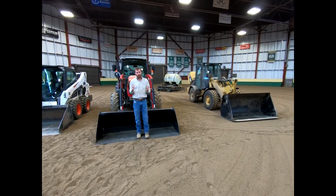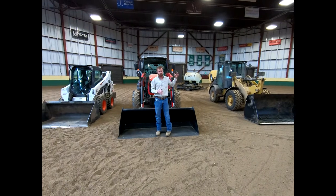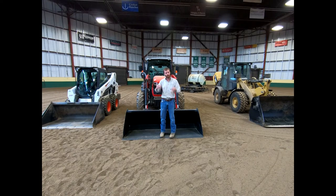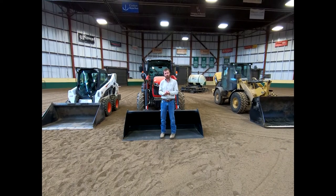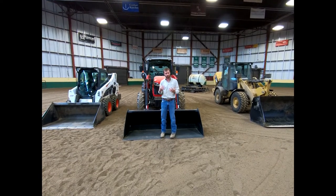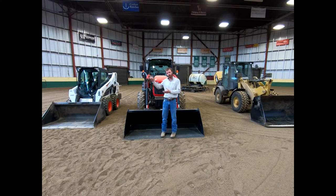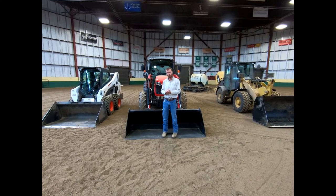My hope is we'll walk through each one of these pieces of equipment, do an actual walk-around, show you some different components, and then we'll hop inside and I'll show you how to start each one up and how to operate them. With that being said, let's go ahead and move over to our skid steer and we'll walk around it.